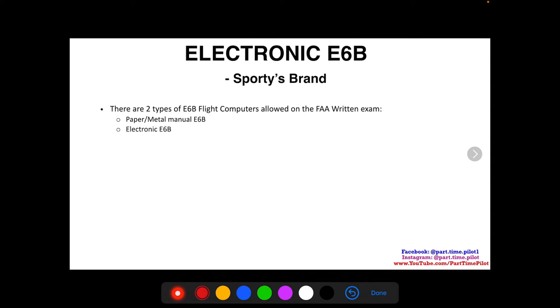This first video is just going to cover the basics of how to use it, what the buttons mean, and how to navigate them. Then we'll do a series of example calculation videos. There are two types of e6b flight computers allowed on the FAA written exam: the paper or metal manual e6b, which is what I've always taught. I had an examiner during my private pilot's license who was big on old-school stuff — he'd ask what happens if your iPad battery catches fire or your e6b batteries go dead.